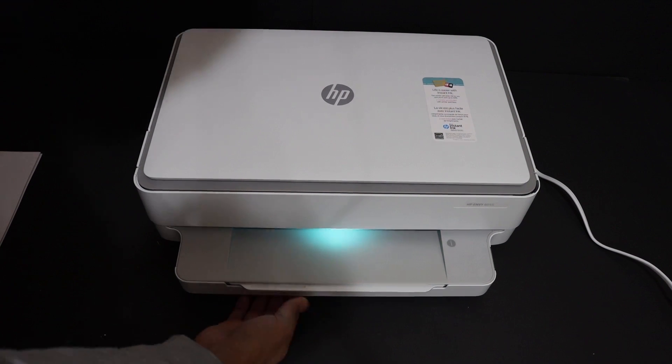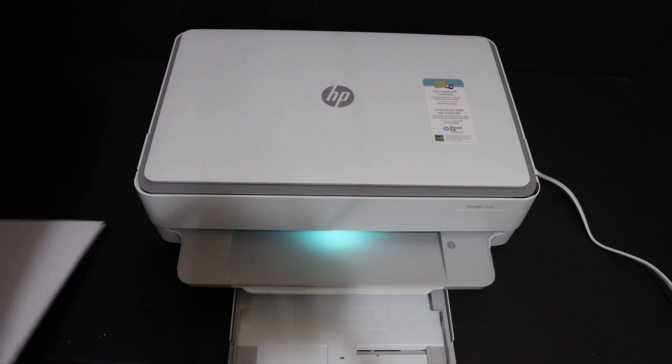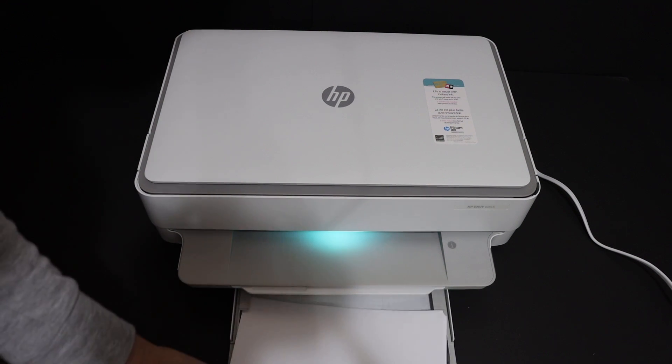To load the paper tray, which is at the bottom of this printer, just slide it out. There is a size adjuster as you can see here, so you can place the pages — A4 size sheets — and close the tray.